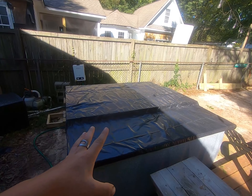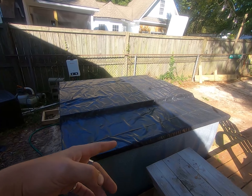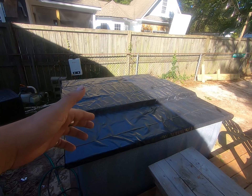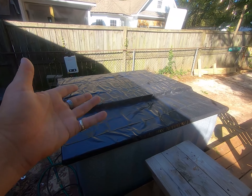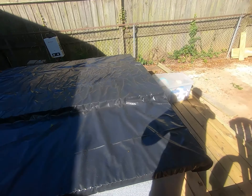Our hot tub cover — that was part two. 75 bucks. Not too bad. It seems to be keeping heat in very well and keeping rain and leaves out. So we're going to call it a success. It's very lightweight — a guy can just kind of one-hand it even.